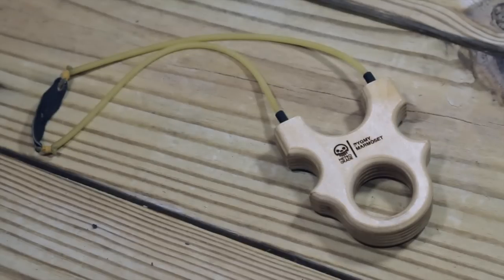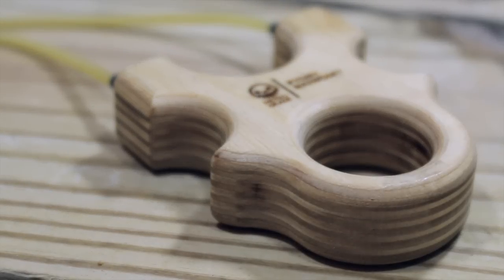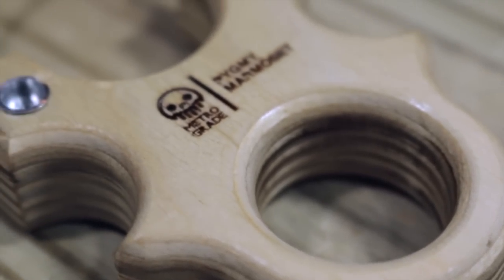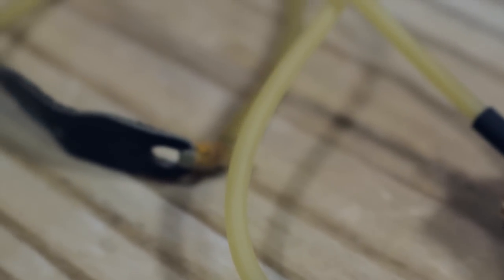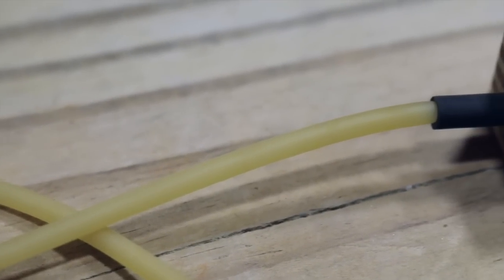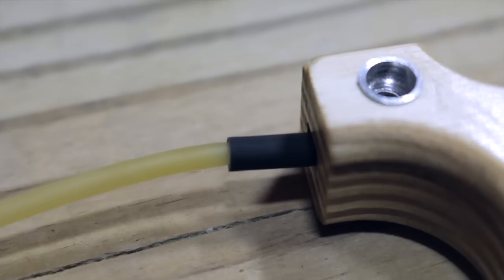The Pygmy Marmoset is a semi-custom slingshot made by Metro Grade Goods of Canada. Its body is formed with six layers of laser-cut Baltic birch plywood, polished and finished with a clear lacquer. Everything about the Pygmy Marmoset is scaled down to match the BB projectiles it was made for. The body is two and a half inches wide, three inches tall, and three-quarters inch thick, with a one and a quarter inch fork gap. One-eighth inch amber tubing provides the power.